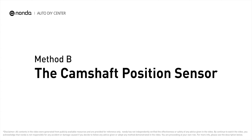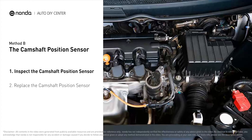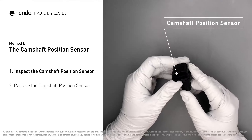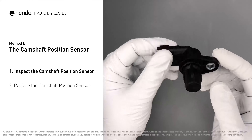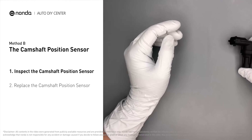Method B: the camshaft position sensor. The camshaft position sensor is located in the valve cover near the top of the engine, or it can be located at the front or rear of the cylinder head. First, carefully remove the camshaft position sensor from the vehicle and visually inspect it to make sure it hasn't been contaminated by a leak from another engine component.